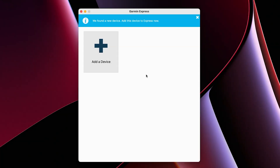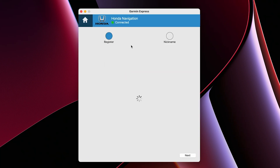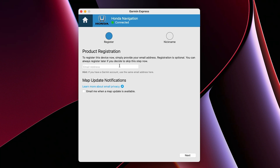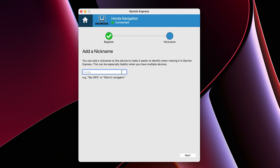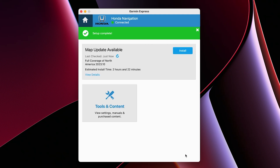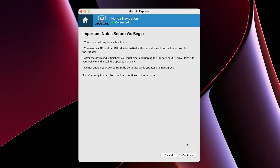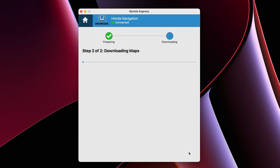The Garmin Express program will give you the option to add a device. Click Add a Device, then click Add Device. Once Garmin Express has added your device, you can register it by adding your email address and opt in to receive map update notifications, then click Next. You can add a nickname to your vehicle — useful if you have multiple vehicles — then click Next. If your vehicle is still within the MapCare entitlement period, you will have the option to install the map update. Click Accept after reading the terms and conditions, then click Continue after reading the important notes. Garmin Express will display Preparing Device for Map Update, then copy the map update files to the USB flash drive.